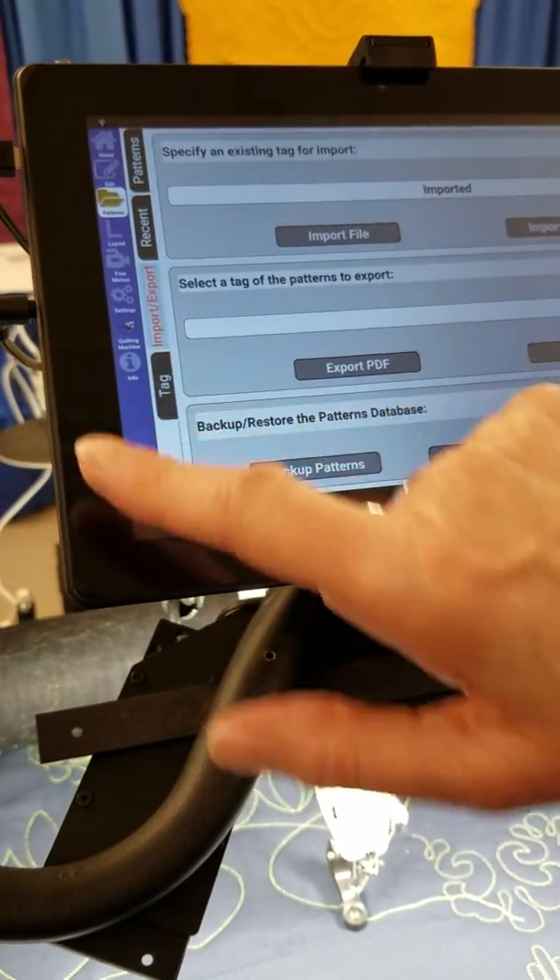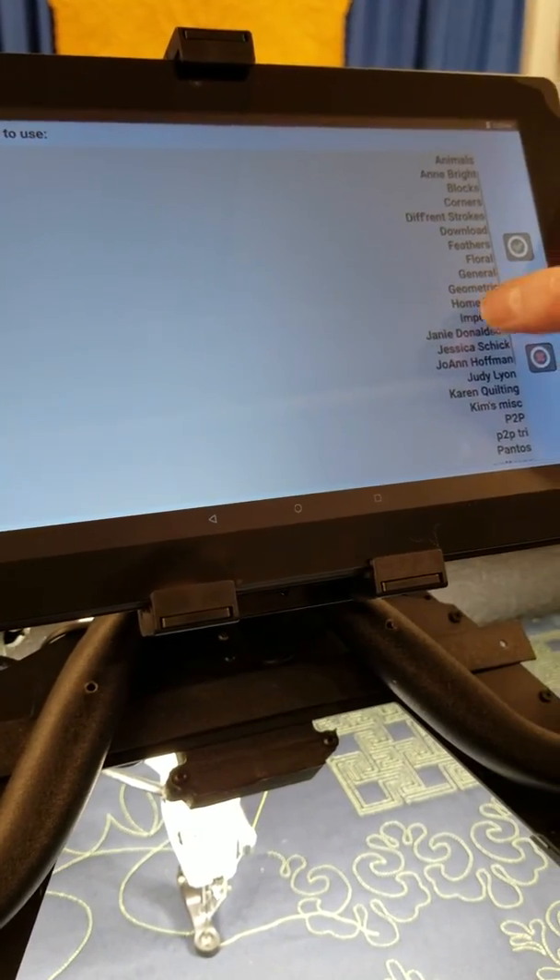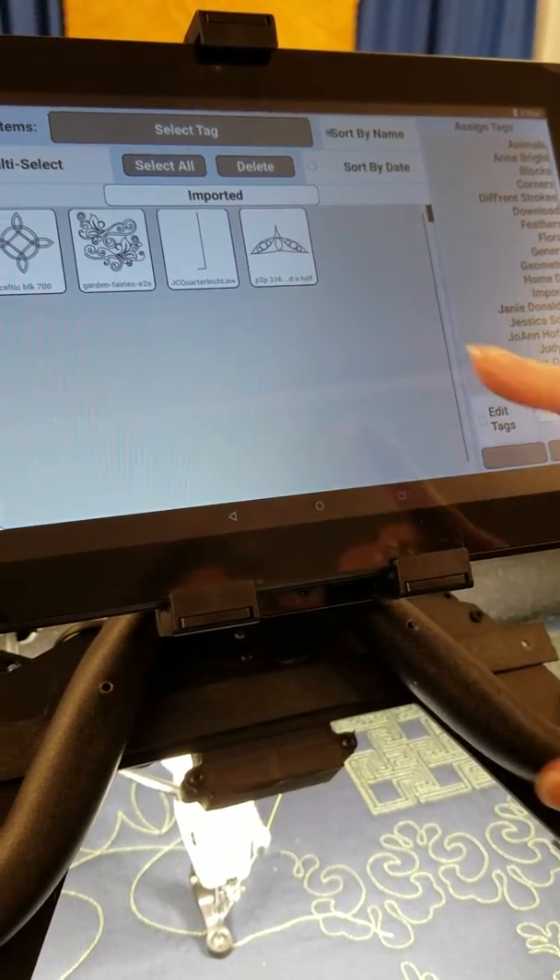If I go into my tag, select tag, open imported, and there it is.